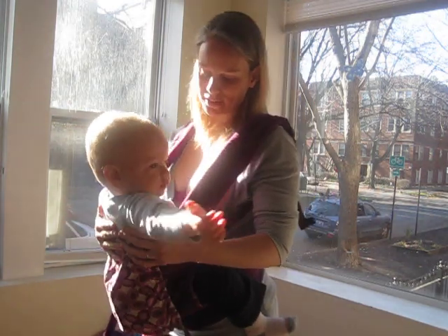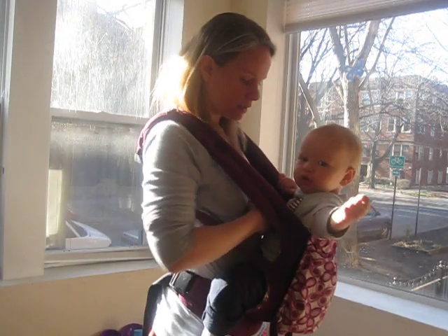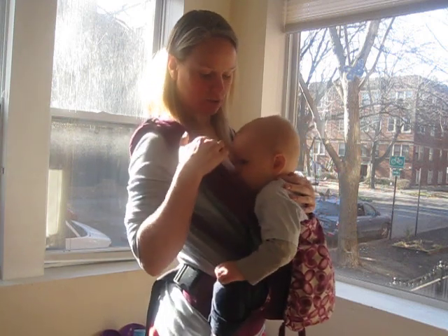And Jack wants some music. So I hope that helps to see the visual of that. And then you can also do the other side, as Jack just switched boobs.